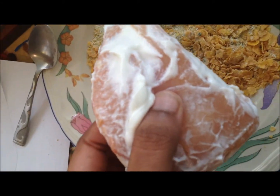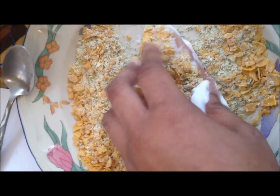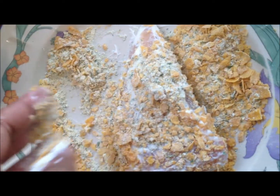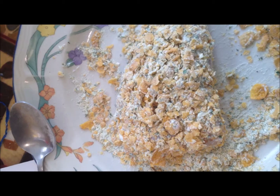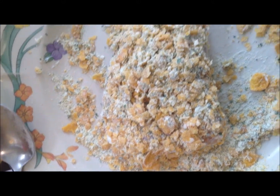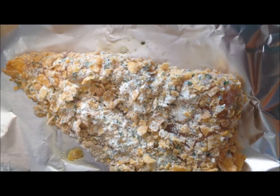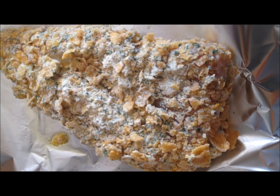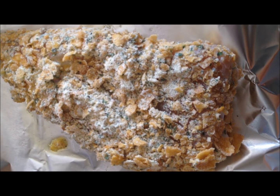Now that I've coated my chicken in the sour cream, I'm just going to take it and coat it in the corn flake mixture. I just got done coating the chicken — it should look something like this. Now I've placed it on a pan greased with non-fat cooking spray and I'm about to put it in the oven, which has been preheated to 350 degrees.